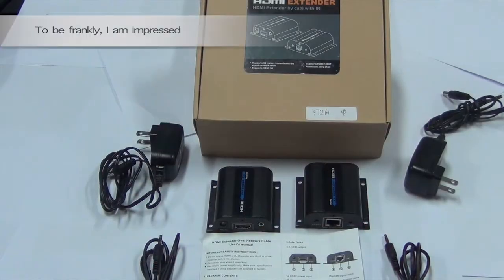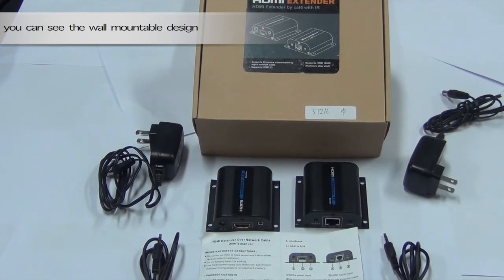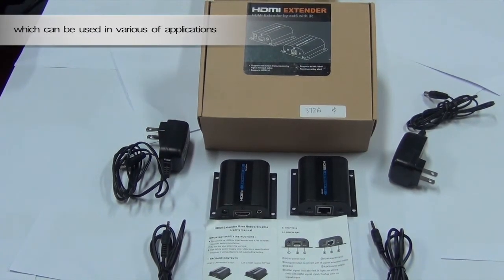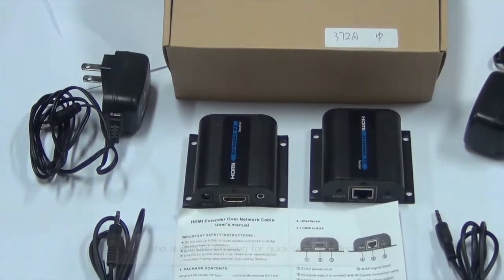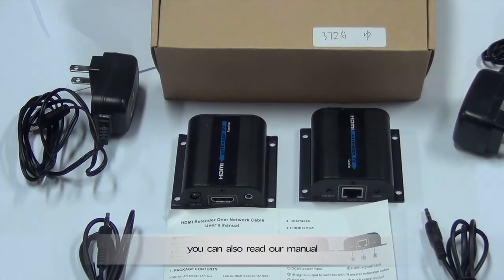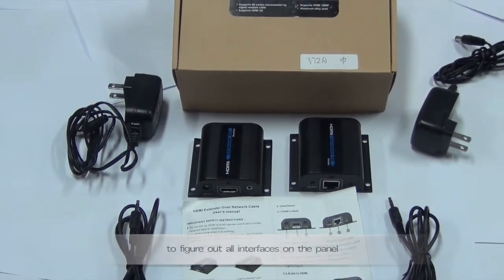I am impressed by its fashionable looking when I saw this extender. You can see the wall-mountable design simplifies the installation, which can be used in various applications. The aluminum holds them for quick edge display. The logo printing on the top distinguishes sender and receiver easily. You can also read the manual to figure out all interfaces on the panel.